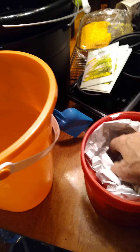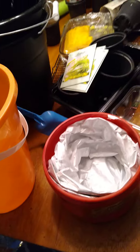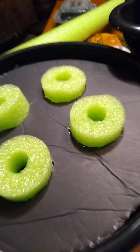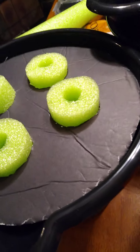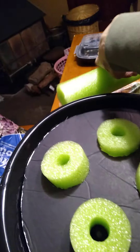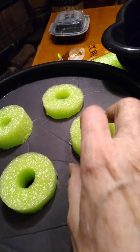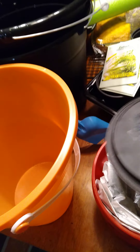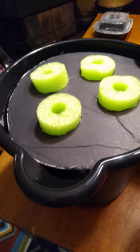I recycled a potato chip bag to go inside to block the light that might come through this red container. And instead of using the rock wool, the net cups, and the clay stones that everybody's using, I just sliced up a pool noodle. That should work just fine — let some oxygen in and hold the plants in there secure.